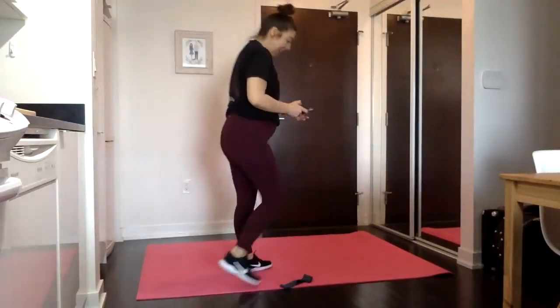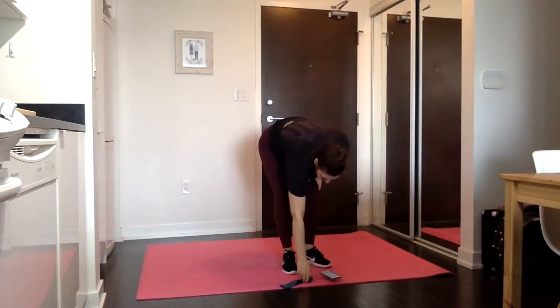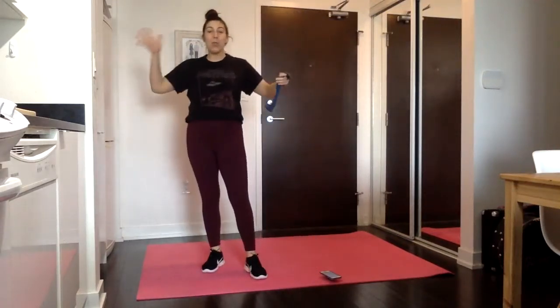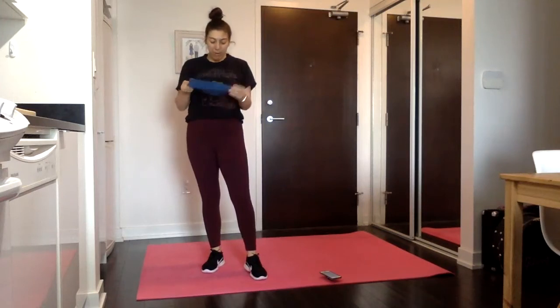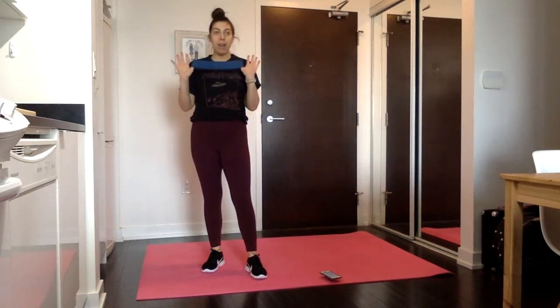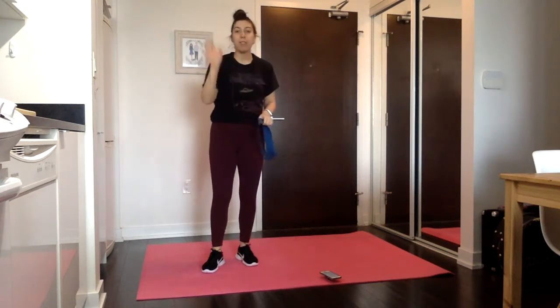Hello, welcome to our glute series workout one. This glute series is actually going to take us two weeks because I had too many glute workouts that I wanted to fit in. So we're just going to spread it out over a couple weeks — two or three workouts one week and the next.